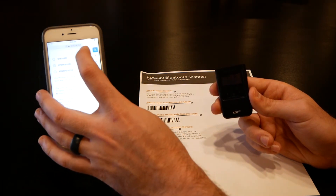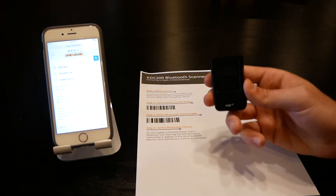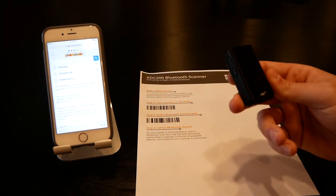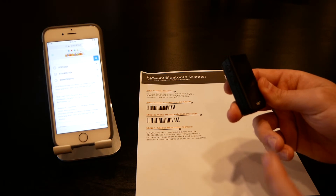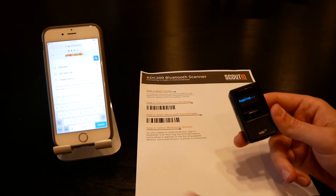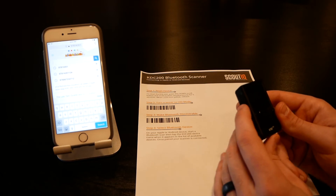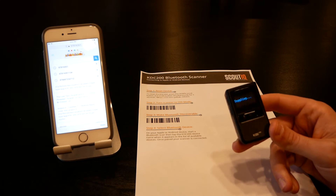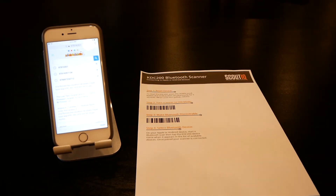One other feature: just like on the Opticons where you can press a function button to toggle the keyboard, on the KDC you can press the down arrow to toggle the keyboard up and down. So if you want to get the keyboard out of the way and simply do some scanning, that's a really nice feature. The down arrow toggles the keyboard.